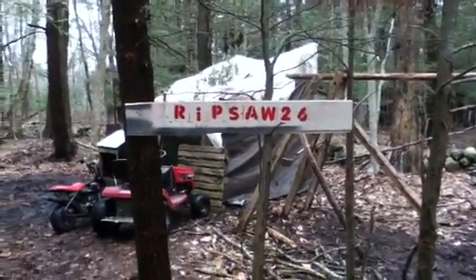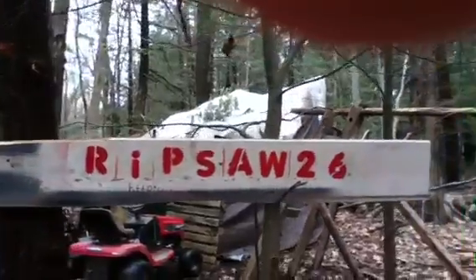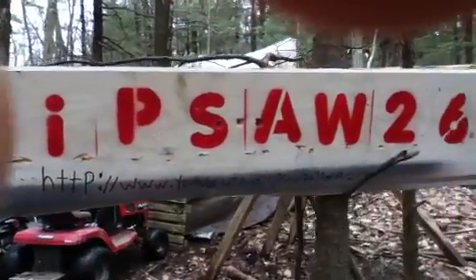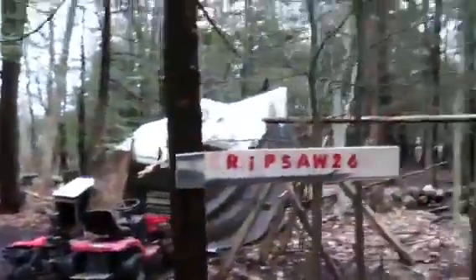Hey YouTube, this is Ripsaw26, as you can see on my new sign I made. You can't see it on the camera because there's a grey spray paint under it, but it has my URL. I am in the lovely outdoors — the woods.